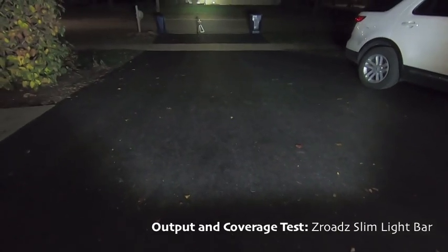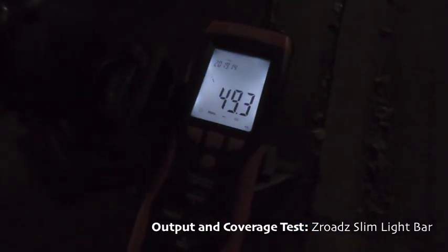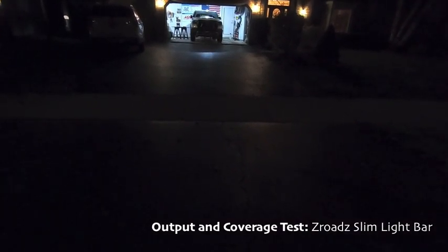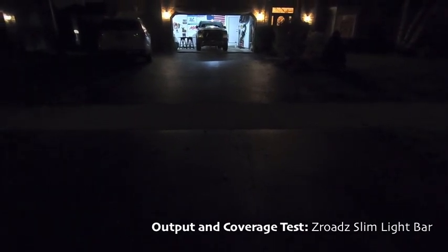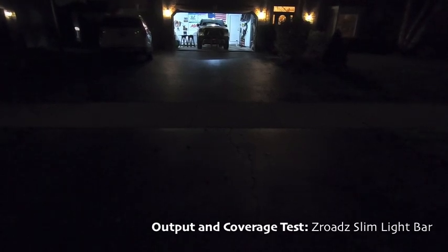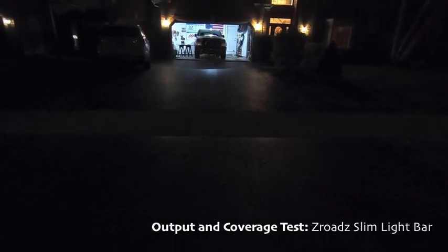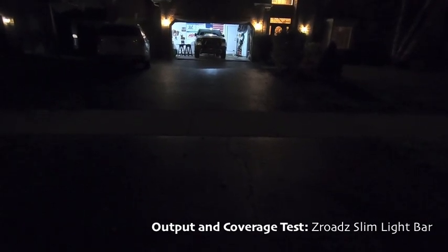The Z-Roads comes in about 10 foot candles brighter than the OZ light bar from about 30 feet away — so we are definitely getting a brighter light. The spread on the Z-Roads was much more consistent versus the OZ where it was kind of spotty. Going back to the OZ bar, you get the nice quality of the halos — if halos are something you favor, that's the light bar for you and you can give up some lumens. If you're looking for straight lumen output, then the Z-Roads is for you. I'm going to go ahead and throw the Z-Roads on the Rebel.